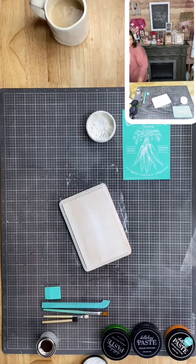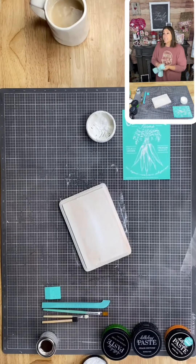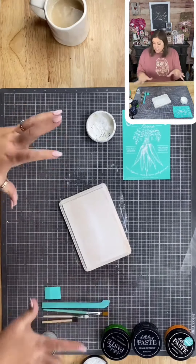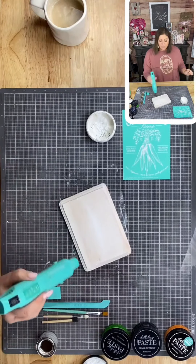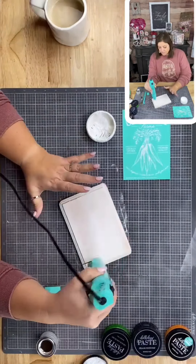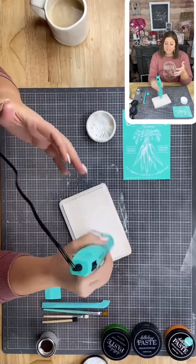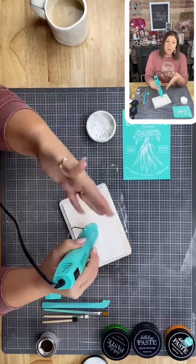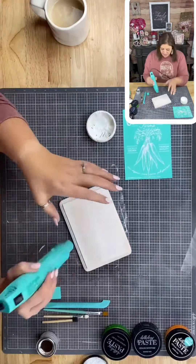In the supply list you'll see everything I'm using — you don't need to go out and get every single thing, but you'll see my mat, my tools, and my quick dry tool which is just a fun way to dry quickly. You could use a hair dryer. I love our quick dry tool — it's not heavy, has a nice handle, doesn't get super hot, and it's just a blower with two speeds.